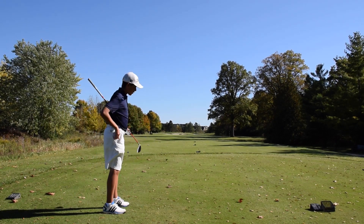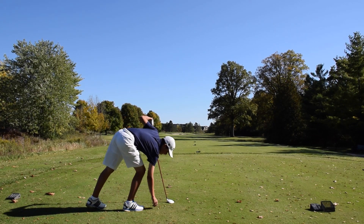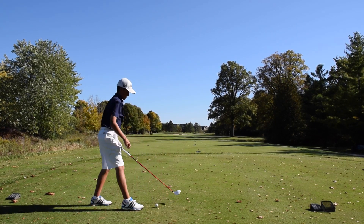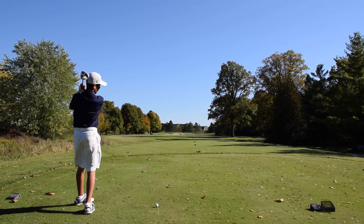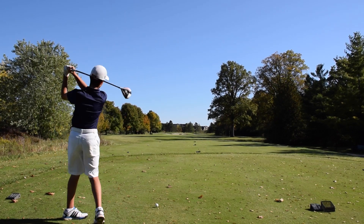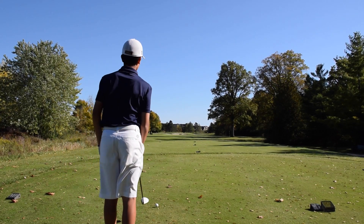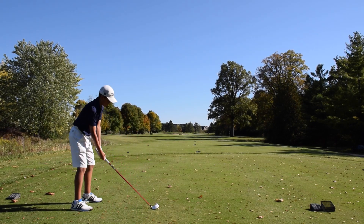This is a 315-yard par four. I'm three under for my round. I'm using my new three wood with a new shaft. If you want to check out my review on this club, the link will be in the description. Nice high draw — that plays well with the wind here.